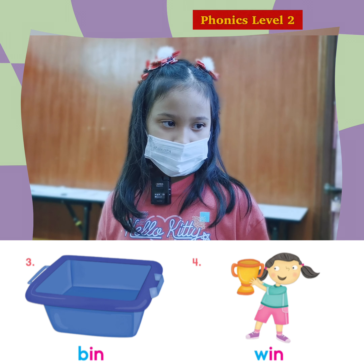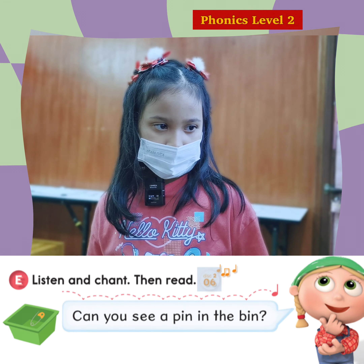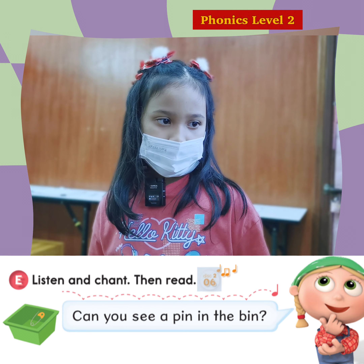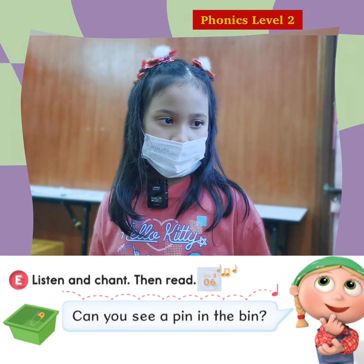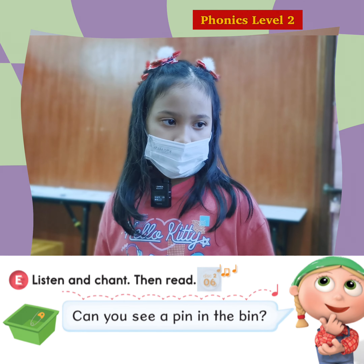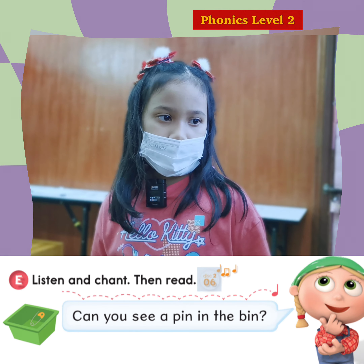And can you try this sentence? Can you see a pin? P. I. N. Pin. Pin. In. The. Bin. That's great.